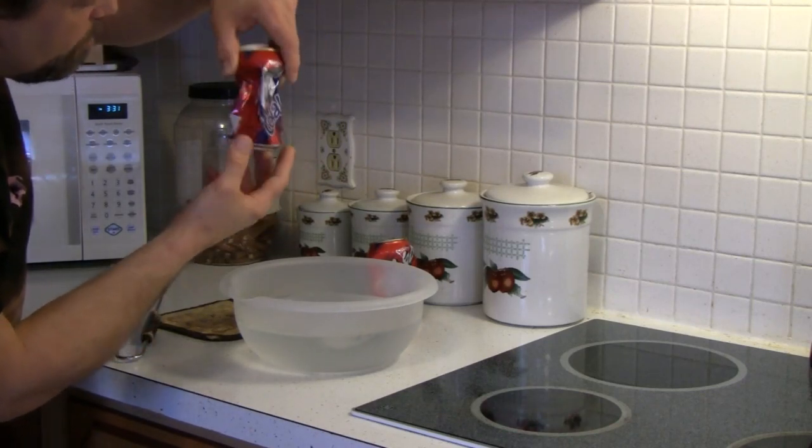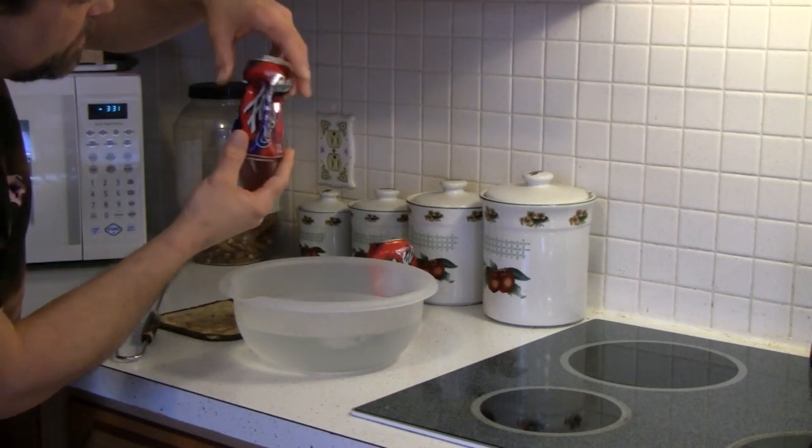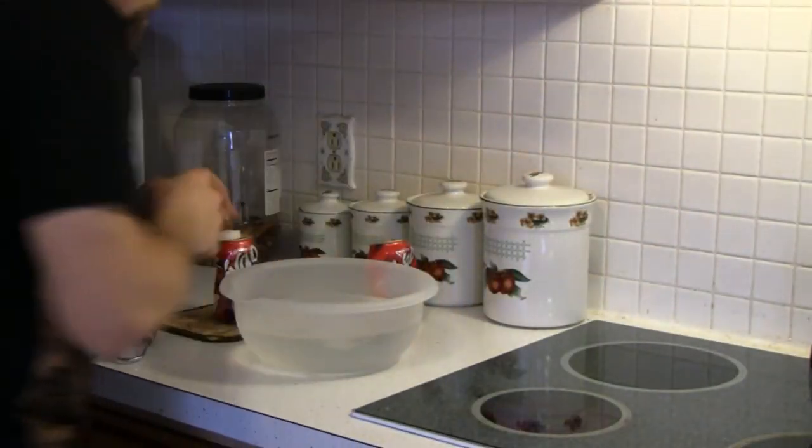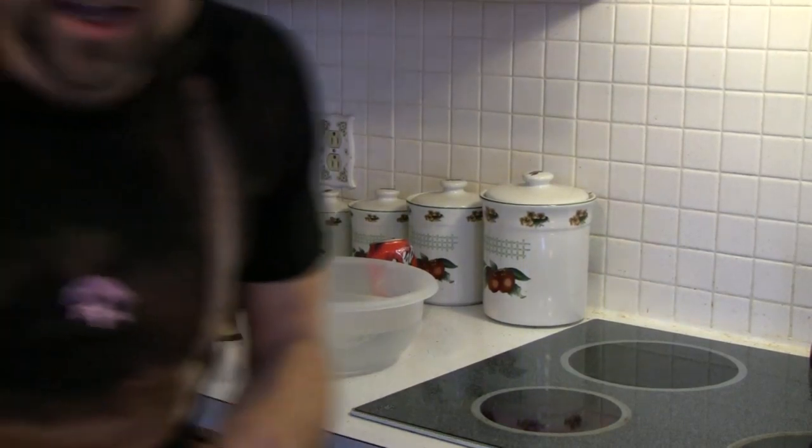Now listen to what happens when I pop the top and take the wax off. Did you hear that? It sucked air back into the can — it created sort of a partial vacuum inside the can. Well, that's all for today's Do Try This at Home.